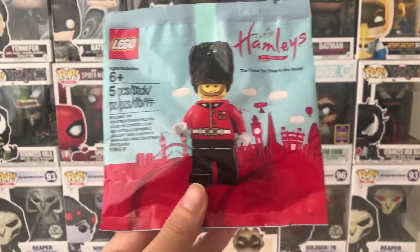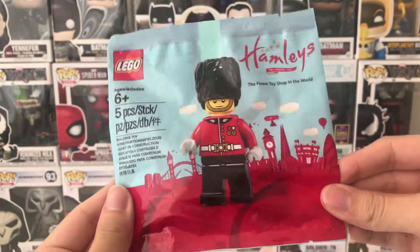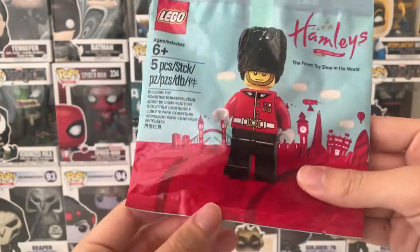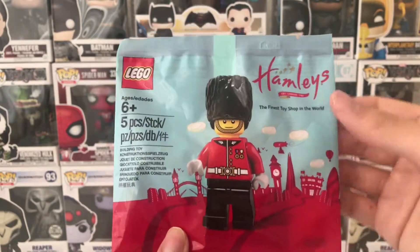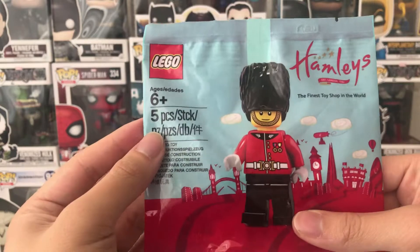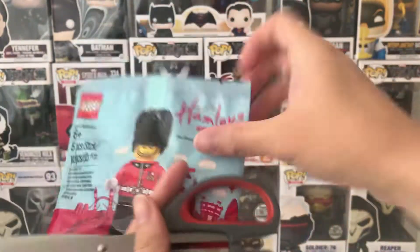Hello guys, welcome back with me Potato Roboto. Today I'll be doing a quick review for the LEGO Hamleys Royal Guard polybag. This polybag is actually an exclusive minifigure from Hamleys, the toy shop in England, and it comes with five pieces. I'll just open it straight away.